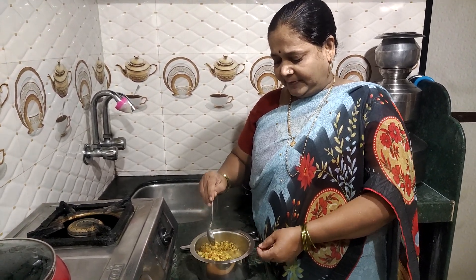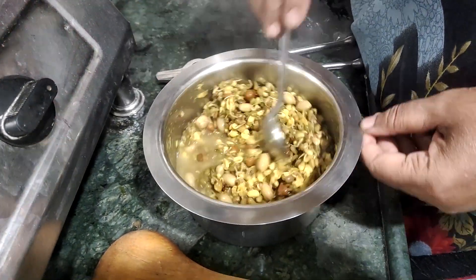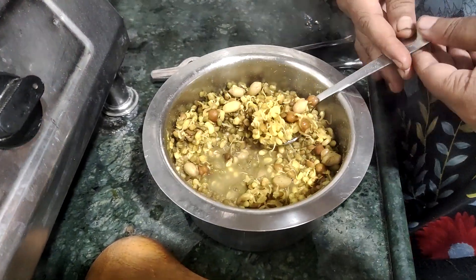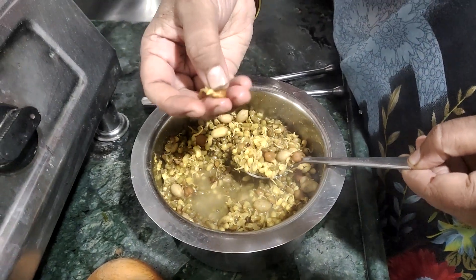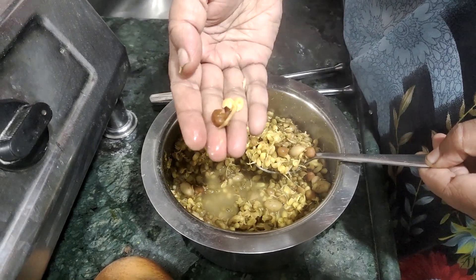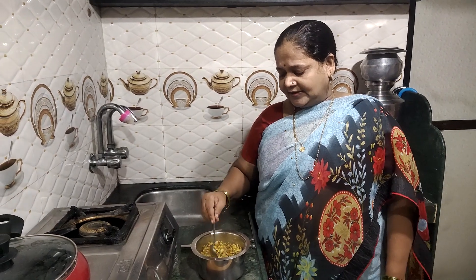It is very soft and warm. This is a very nice dish. This dish is ready.